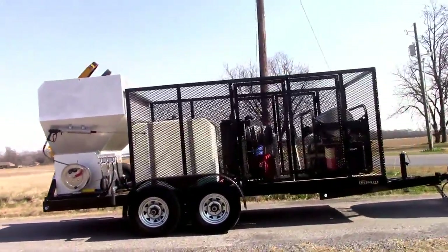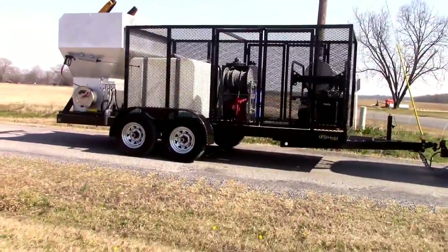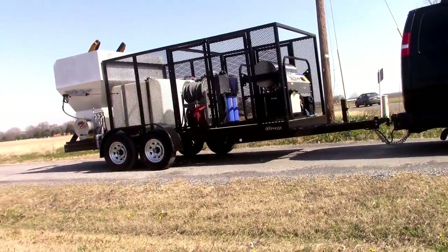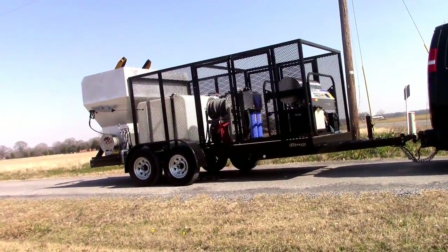I'll walk you around real quickly to get a little bit of a front view of it. That's our complete system.